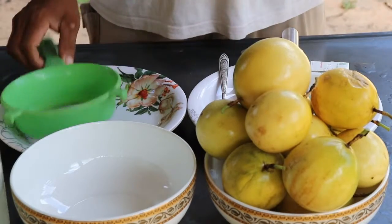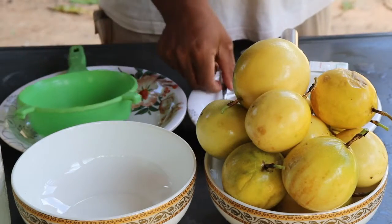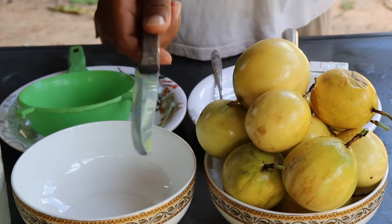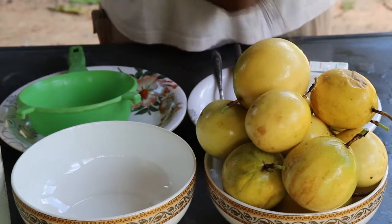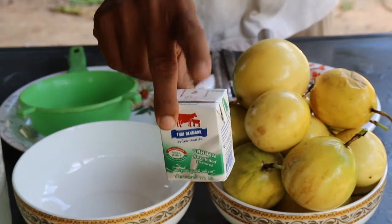We need string, coconut string, spoon, knife, small knife, mixer.